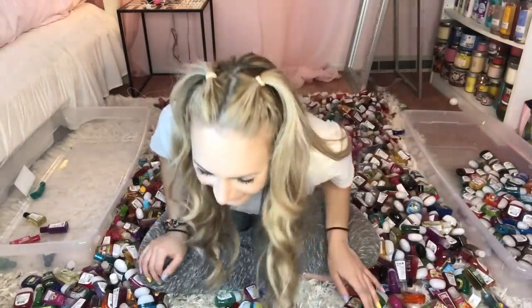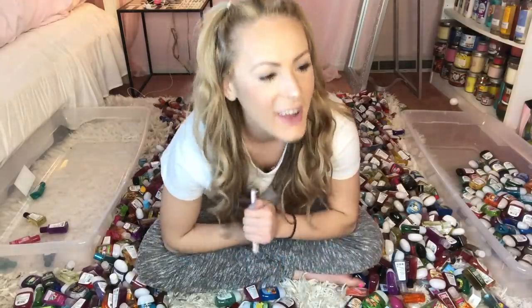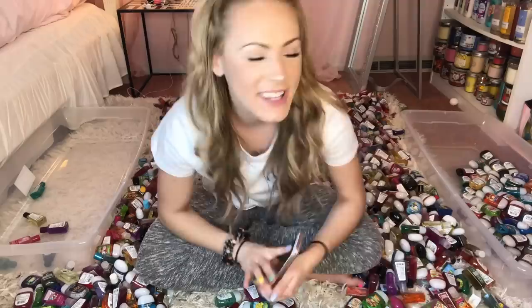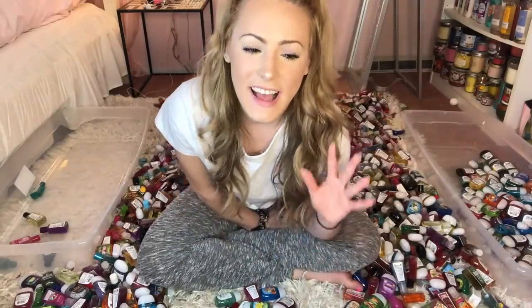Oh no! Oh my gosh, guys! I organized 99 — I was one away from 100. Comment below, is that bothering anybody else? The fact that I was one away... I did a lot more than I thought I'd be able to do in a minute, so that's pretty cool.